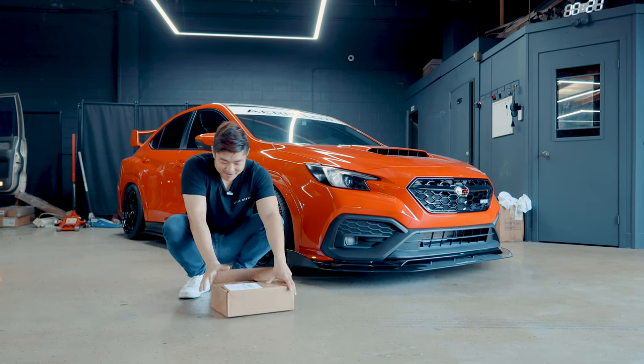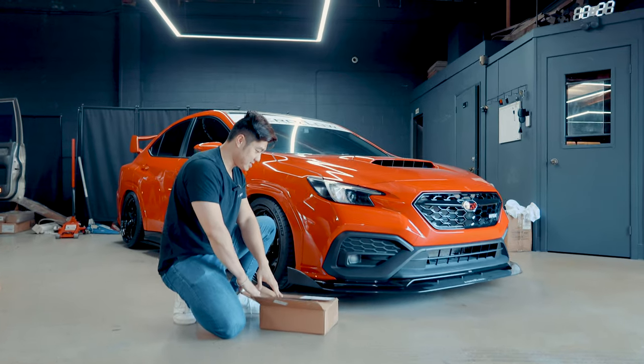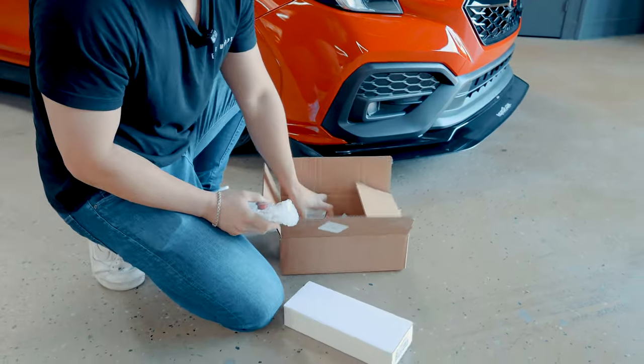What's up guys? Welcome back to our channel. I have here some engine mods — finally, some engine mods. Pretty interesting. Thanks to Boomba Racing, they're out in Illinois. They sent me some really cool stuff, so let's check it out.